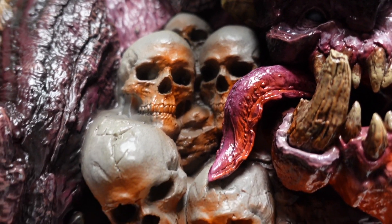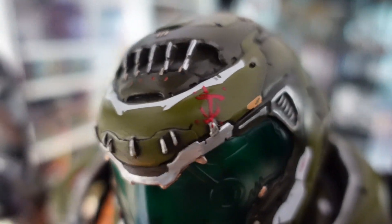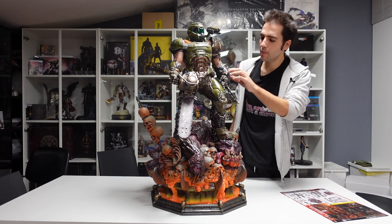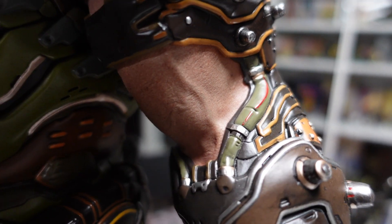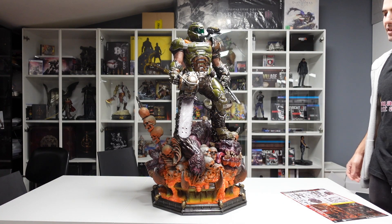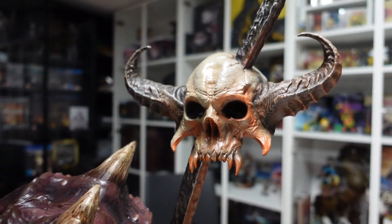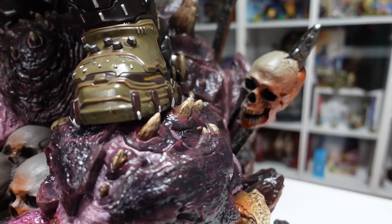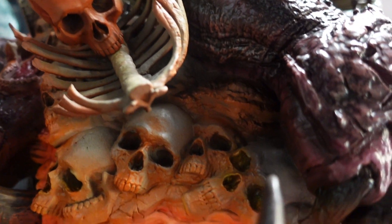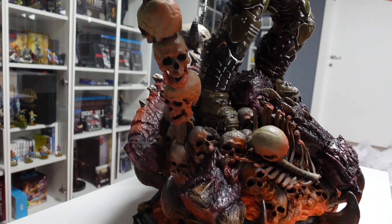Per quello che è costata ci mancherebbe, però non ci vedo un'imperfezione, un difetto. Ogni dettaglio, ogni linea, ogni texture, ogni colore è perfetto. Guardate questo braccio, guardate la texture della pelle, che livello di dettaglio. Guardate anche il demone alla base sotto i piedi del Doom Guy: ha una lucidatura, i teschi hanno una pittura incredibile, e l'effetto lava è più opaco, più pastello.